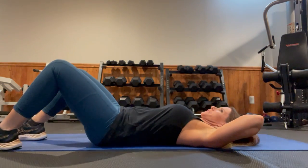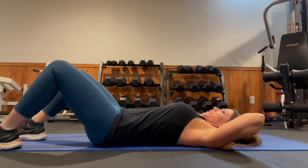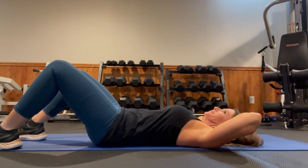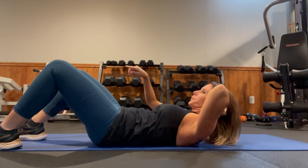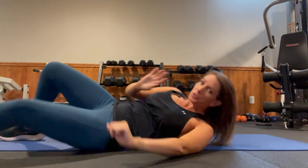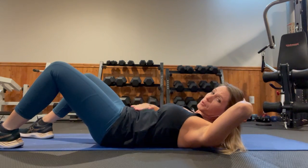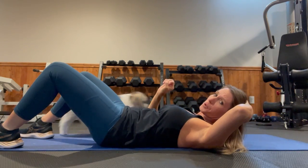That is it for slow crunches, really engaging the core. If you're a beginner, just do like five of them, nice and slow. Take a deep breath in, exhale, come up, and then inhale lower. You should feel it in your abdominals. You can also take a peek at your belly as you come up — if it's coming up and kind of crunching up, you're not pulling your abs down. You really want to pull those abs down to the floor.